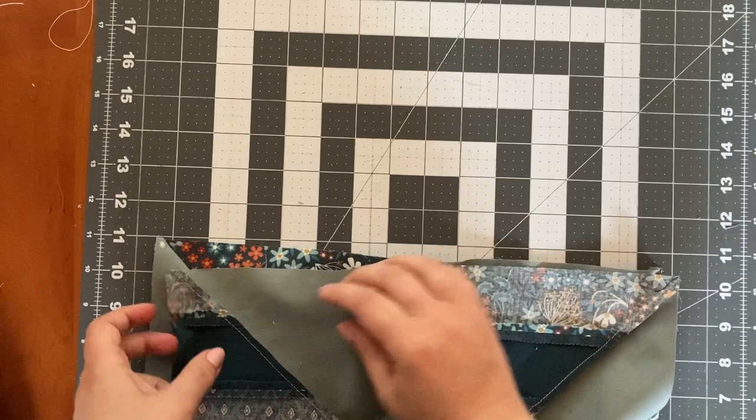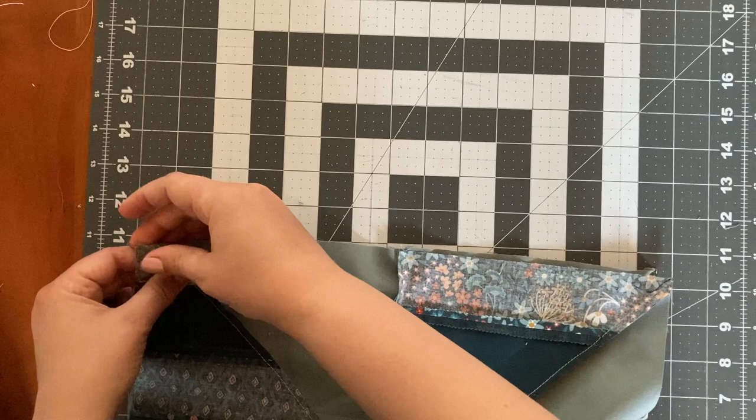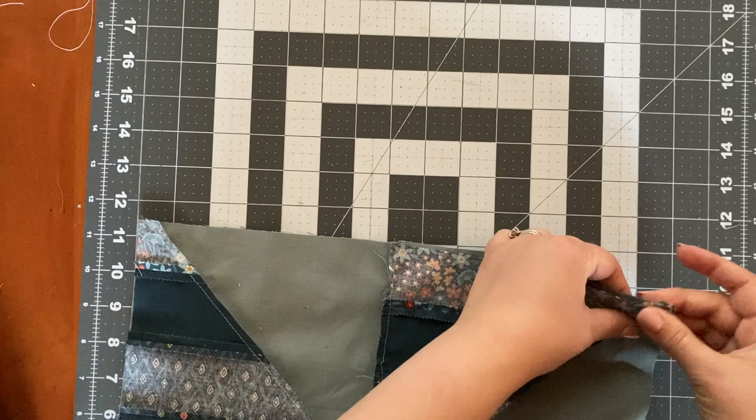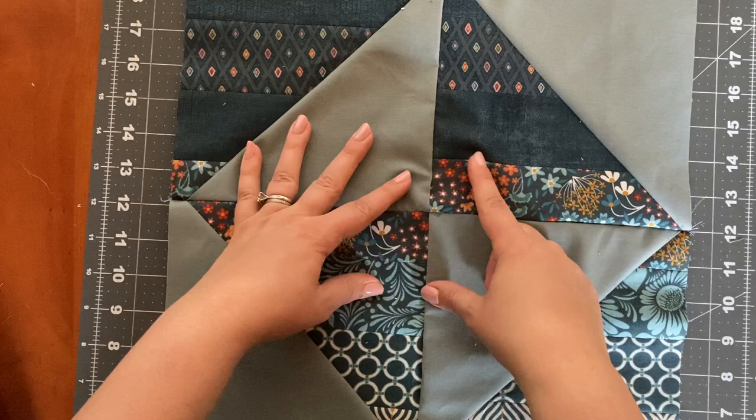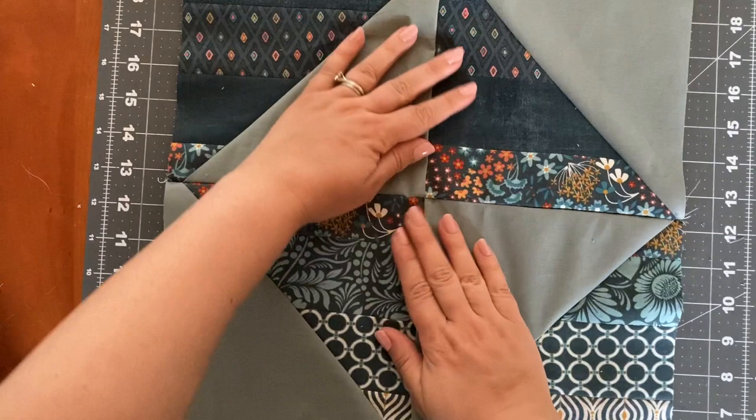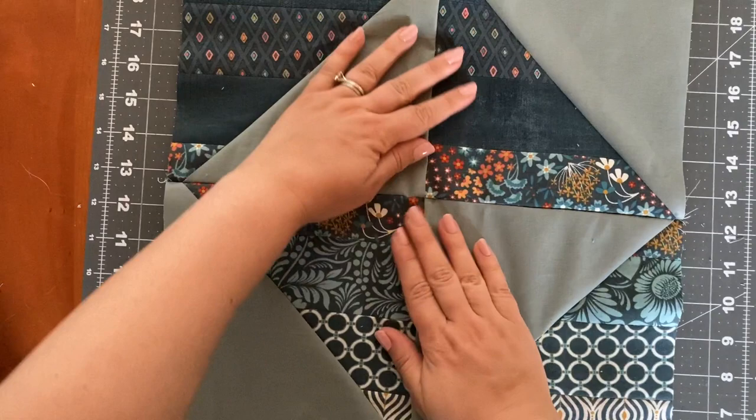Because we've pressed to the side, those seams are going to nest pretty nicely, so we shouldn't have a lot of issues getting those points to align. Same thing on the corners — just lining them up and pressing the glue together with my fingers so that we get a nice hold. We're back from the sewing machine — let's take a look at this point. Hey, that looks pretty good, I'm happy with that. But I have to say, I think I get a pretty nice point just from nesting my seams. So, would I deal with glue basting again? Maybe not.